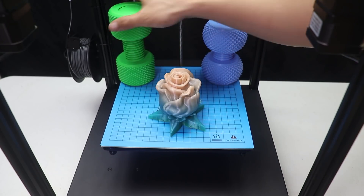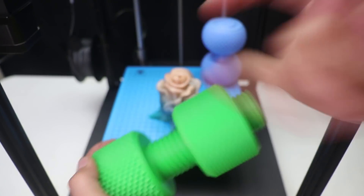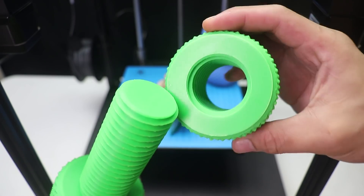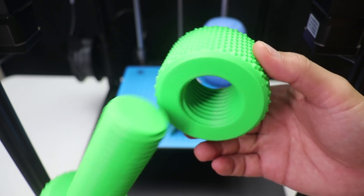The next one is the same but a different shape. The prints are super nice and you can also remove this one too. You can see that the prints are super fine.